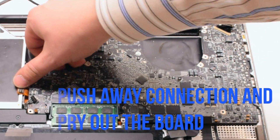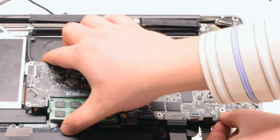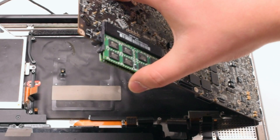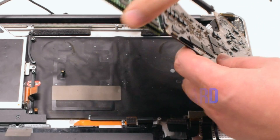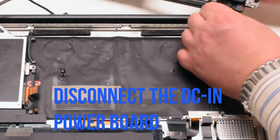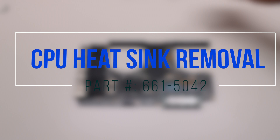Push away any of the cables and go ahead and start to lift up the logic board. Once you start lifting it up, you can flip it over. There is one more connection in the back — disconnect the DCN power board. This will release the logic board. Go ahead and flip it over. CPU heat sink removal.